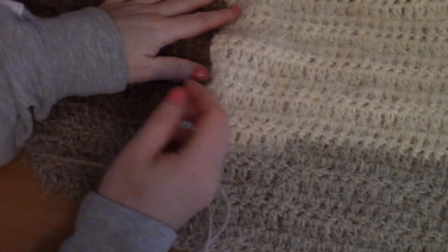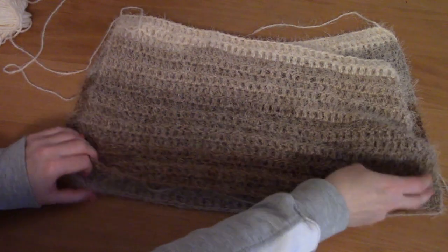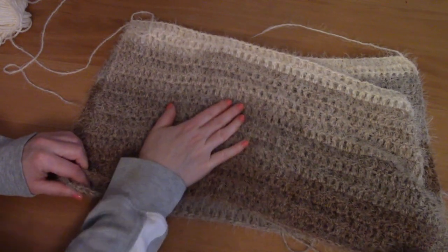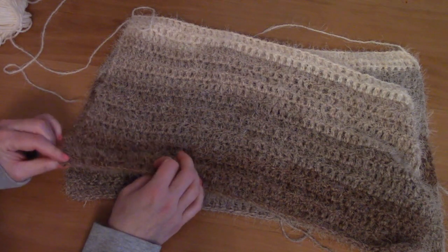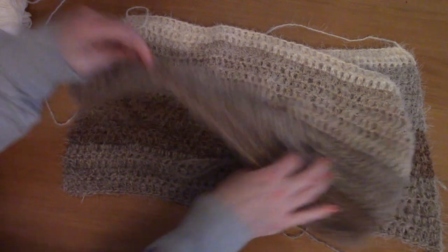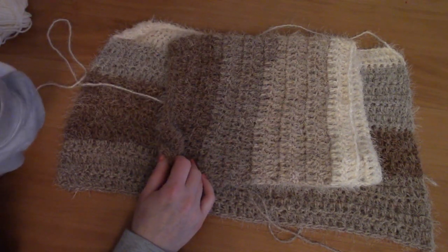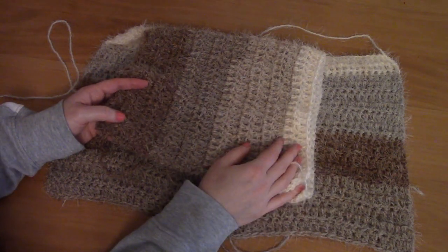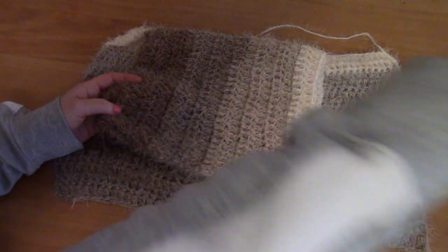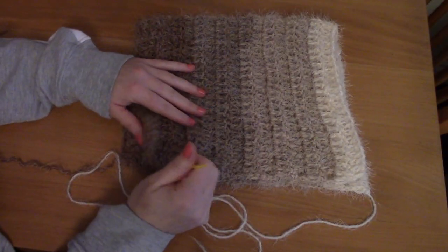Once you finish creating both front panels, fasten off, and then I'll show you how to crochet the sleeves. For the sleeves, the principle is the same as the back panel. For each sleeve you will be chaining 51, and we will have 17 rows in total for each sleeve. Make two sleeves, then once you've finished all the parts I'll show you how to assemble the cardigan.